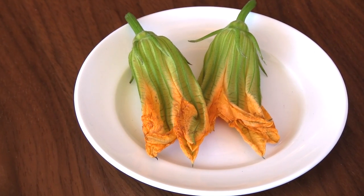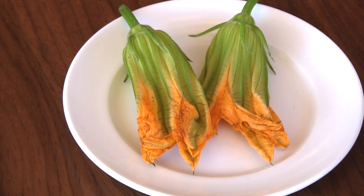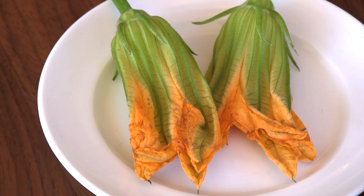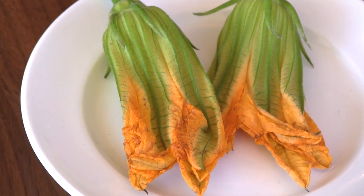We are at East 12th Osteria and today we are talking about zucchini blossoms. So what exactly is a zucchini blossom for the uninitiated? It is the zucchini flower. When the zucchini grows and it's still small, first it develops a flower, and then it's on the way to becoming a large zucchini.